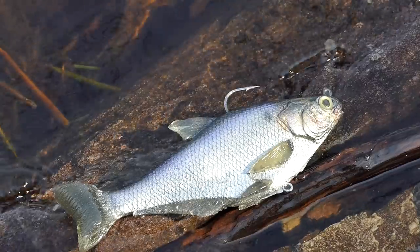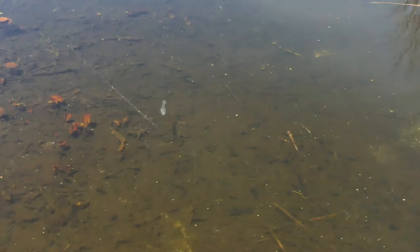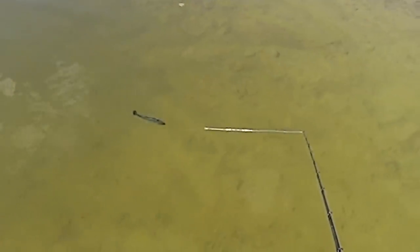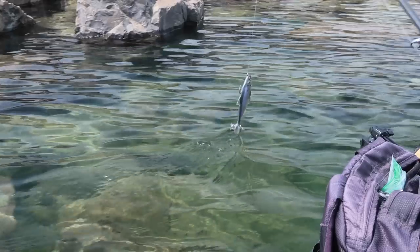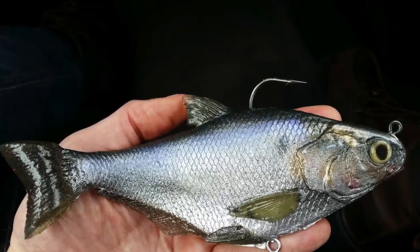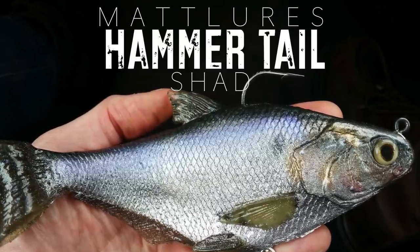Jesus Christ, look at that thing. Hey, what's going on everybody? Thank you so much for checking out the video and welcome to Keeping It Real Fishing.